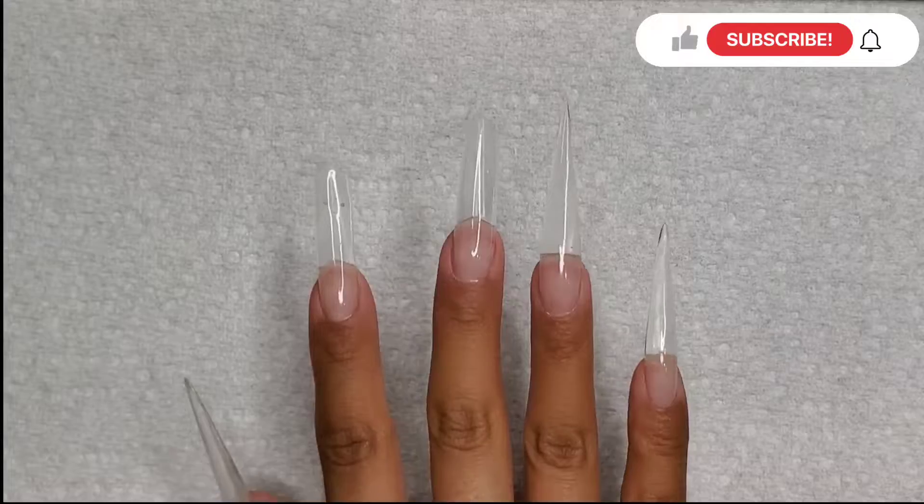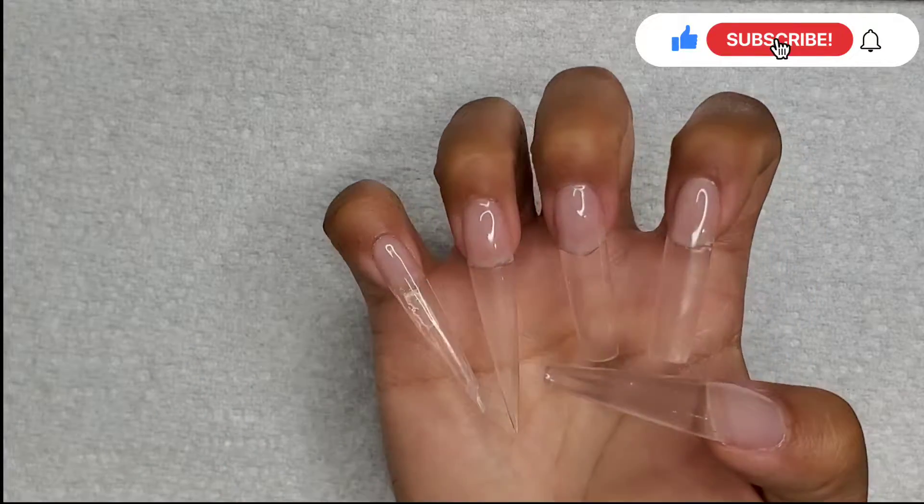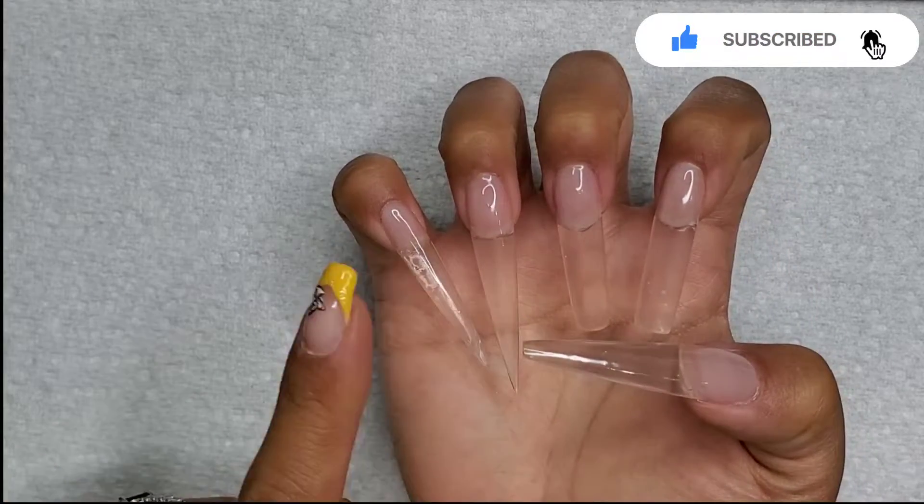Hey everyone and welcome to Isms by Josie. Today we're going to be doing part one of our two-part video series featuring Jimmy Choo shoes. For my returning subscribers, thank you so much for tuning in, and for my new viewers, please consider subscribing, share, hit that like button, leave a comment below and click on that notification bell for future videos.